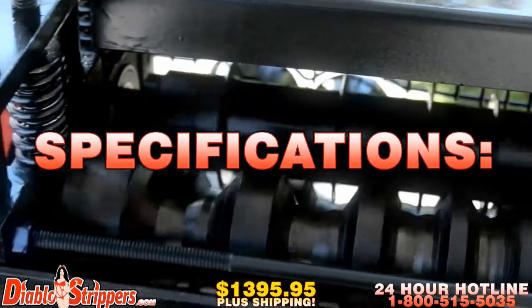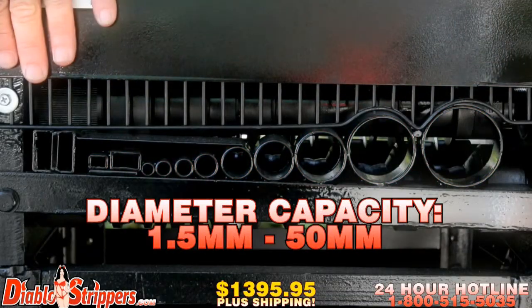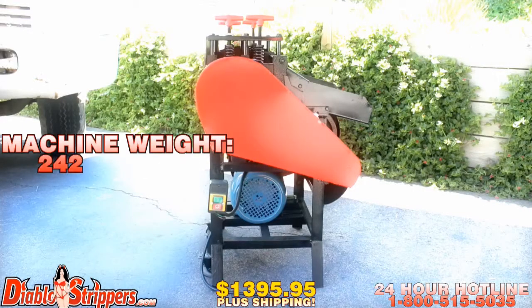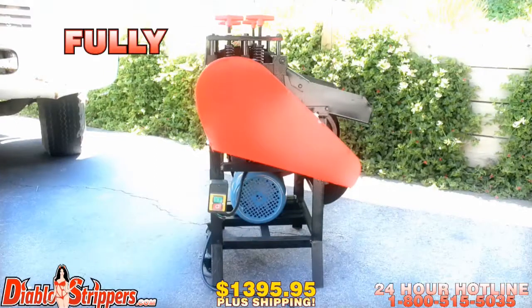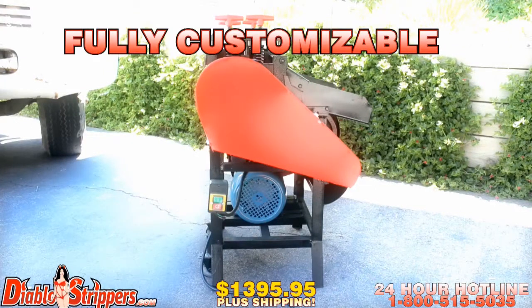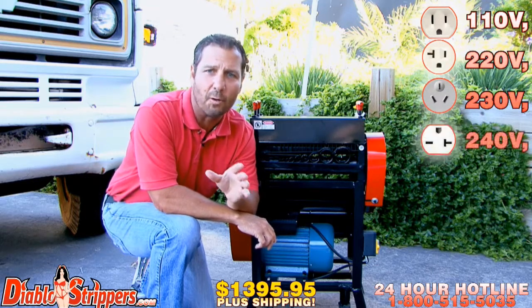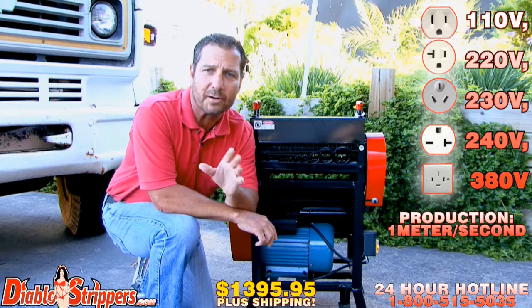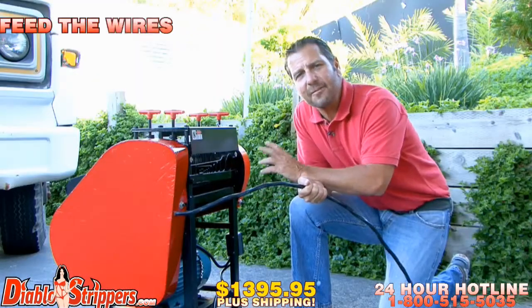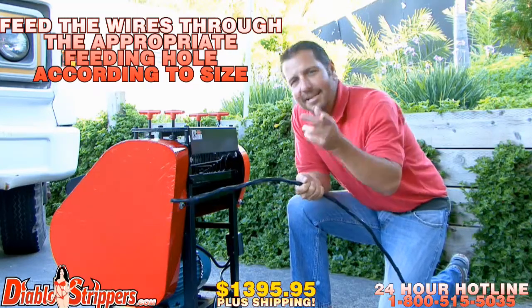The Diablo 2 specifications are as follows: diameter capacity is 1.5 millimeters to 50 millimeters, the machine weighs 242 pounds, powered by a two horsepower motor, fully customizable to fit any electrical outlet needs including 110V, 220V, 230V, 240V, and 380V. The production speed is 1 meter per second. Simply feed the wires through the appropriate feeding hole according to size, and let's get started.